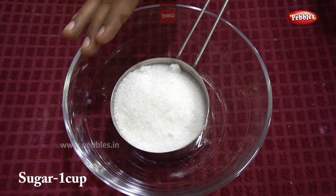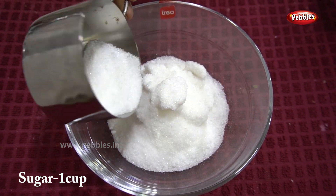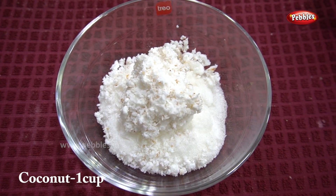We will take 200 grams, 200 grams, and 50 grams. We will take it in 25 minutes, we will take it in 30 minutes. We will take 1 cup of sugar. We will take it in half an hour.